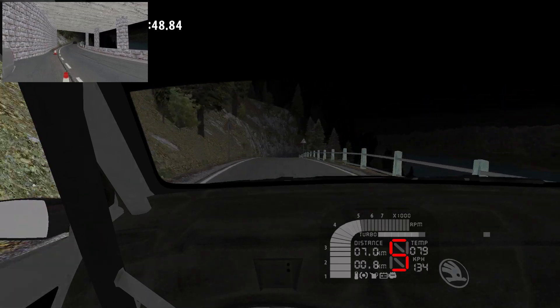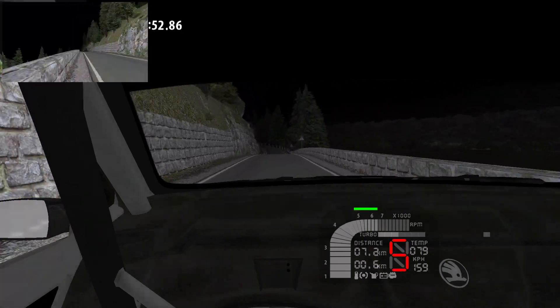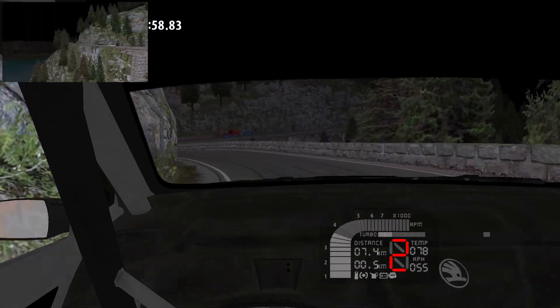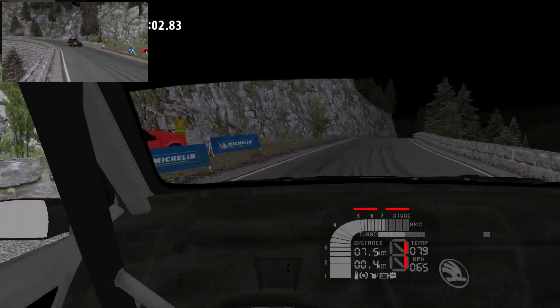100, the crest, 80, 3 left, the crest, 3 left, 2 right, the crest, into 6 right, 3 left.